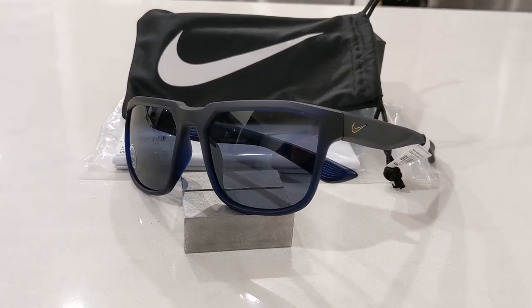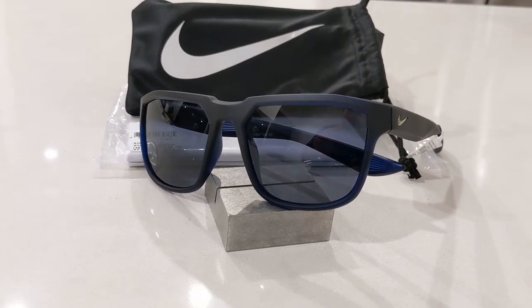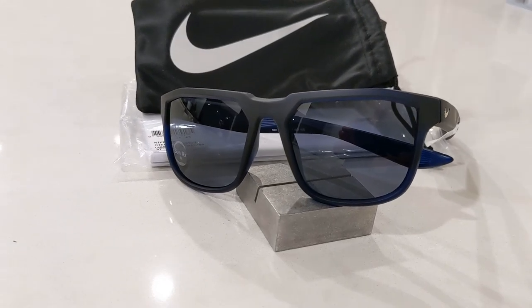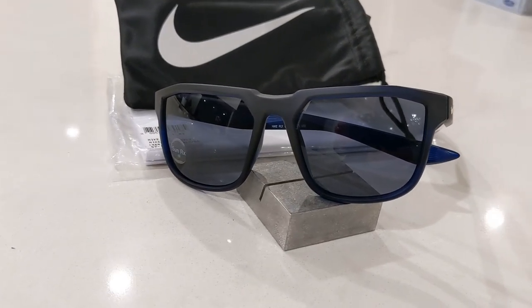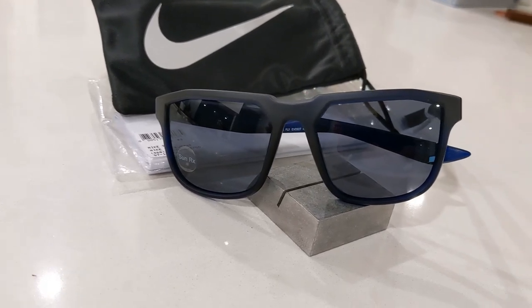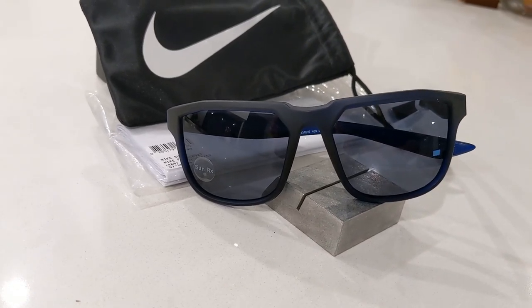Should you buy them? Overall they are fairly solid, lightweight and comfortable. However they aren't polarized, but if you are into trail running or golfing then that really isn't important. If you can get them at a bit of a discount or better deal than retail, then I would definitely pick a pair up to use for sports and other activities.